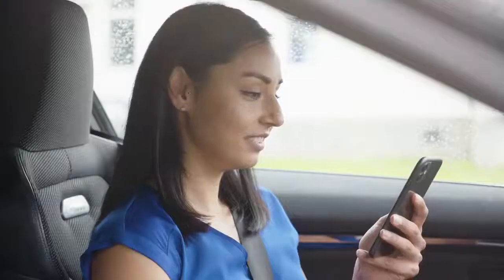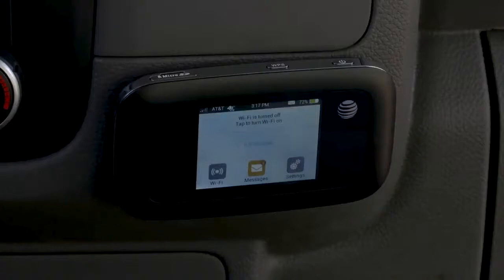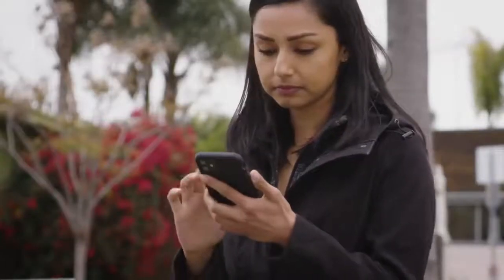Next, you'll need a way to connect your BlackVue to the cloud. Depending on your model, you will have the choice between using a third-party external Wi-Fi hotspot, a BlackVue connectivity plug-in module, or a standard SIM card. In either case, you will need an active data plan.